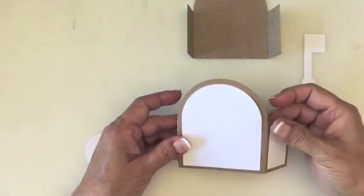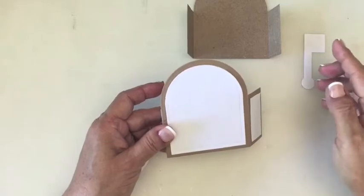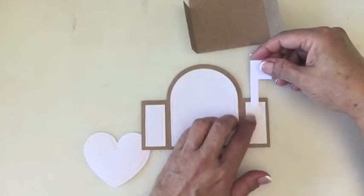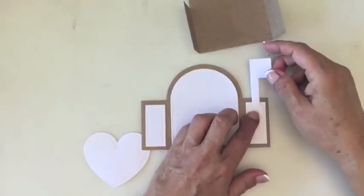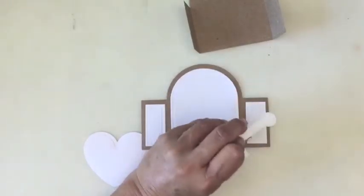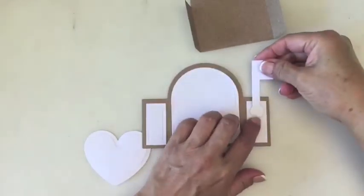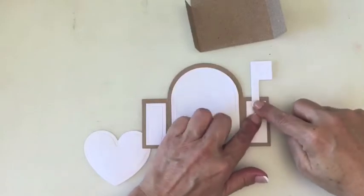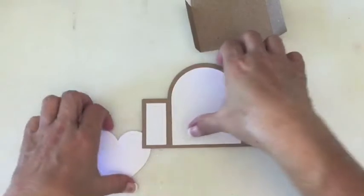You can even glue the little flag down now. You can poke a hole and use a brad so it's movable, but I'm just going to add a little adhesive here. This is how we put the flag on the side panel.